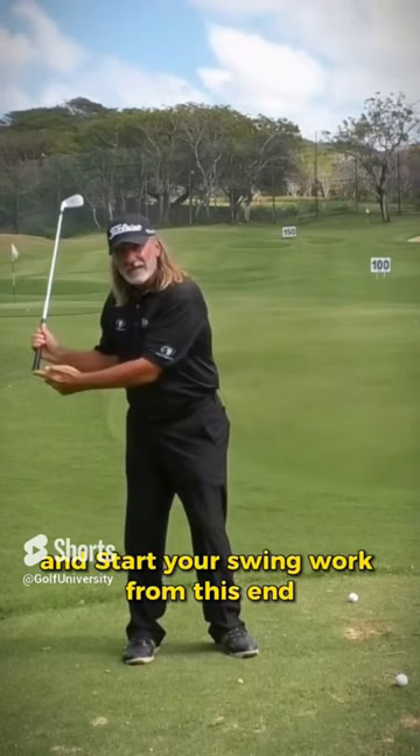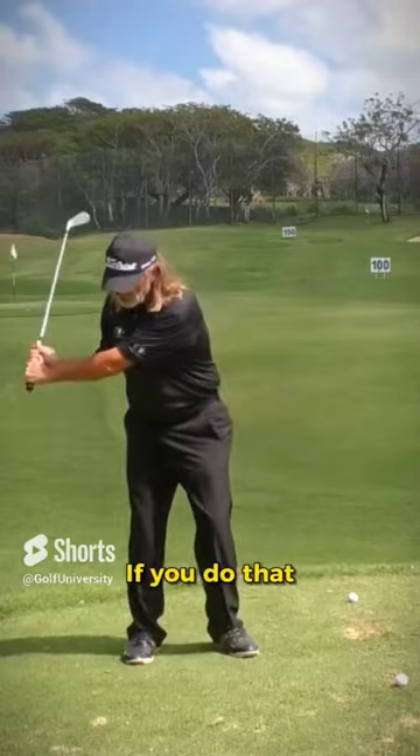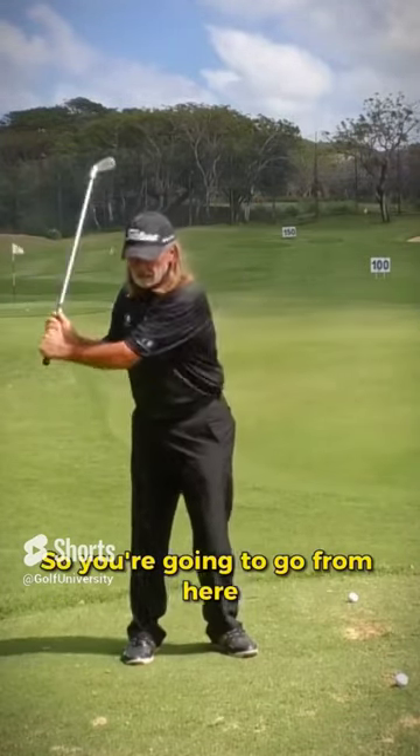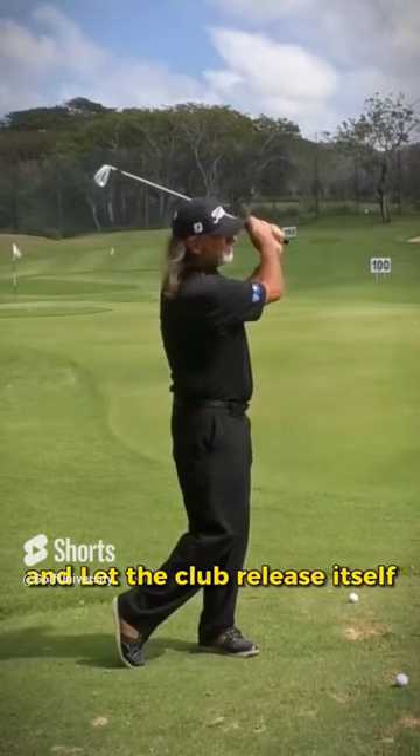Start your swing - work from this end. Get this end of the handle to move past the golf ball. If you do that, watch what the club does: it releases itself out. So you're going to go from here and move this handle around to here, and let the club release itself and take it through.